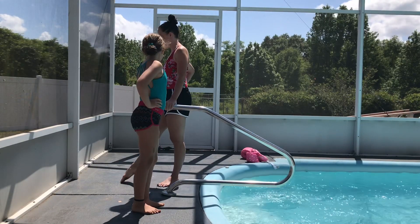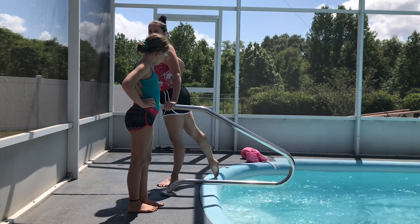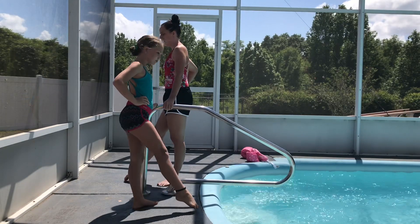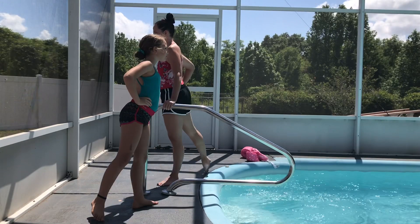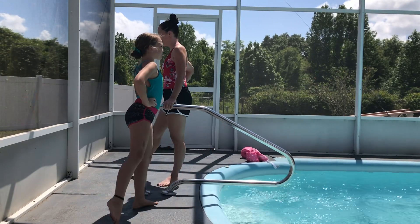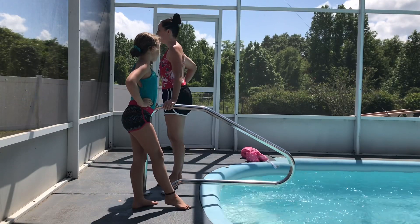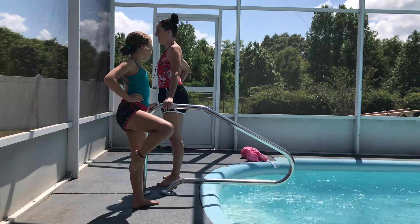Now we're going to go into rond de jambe. We're just going to go to the front, side, back, and first position — like you're drawing a D on the ground. Ready? One, two, three, four. Then we're going to lift up to the front, bring it to passé, and lower down.